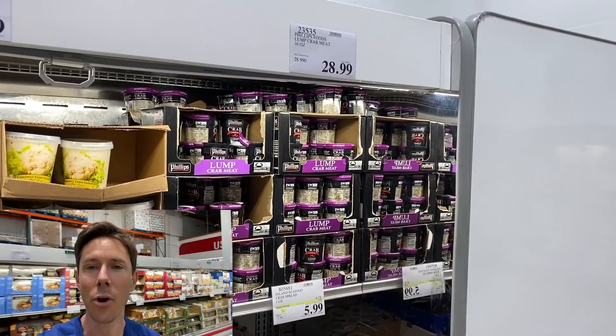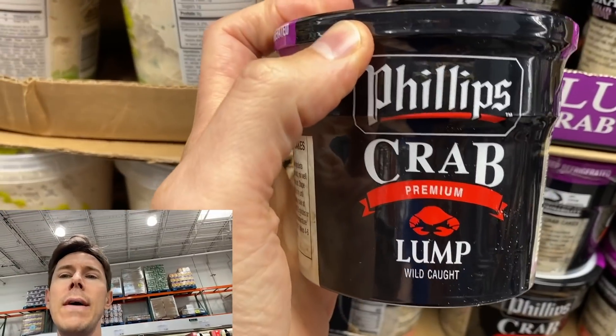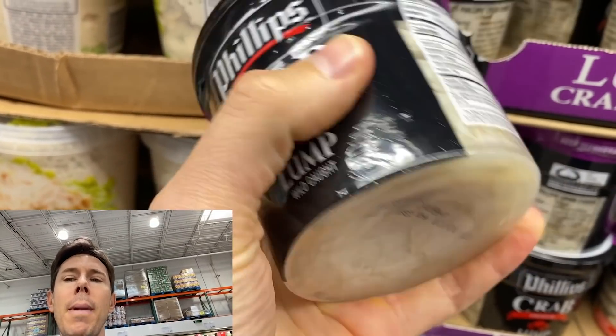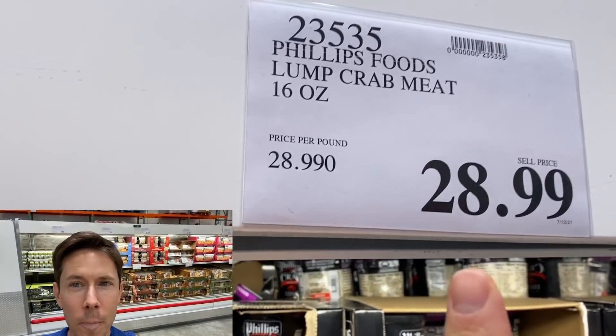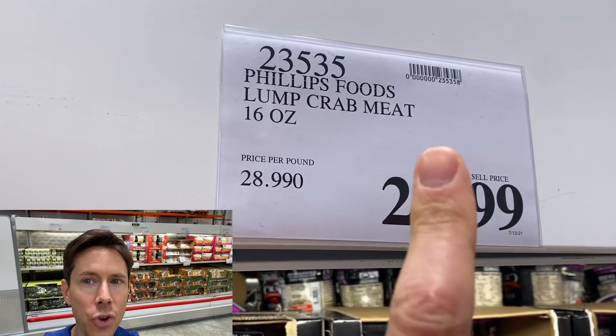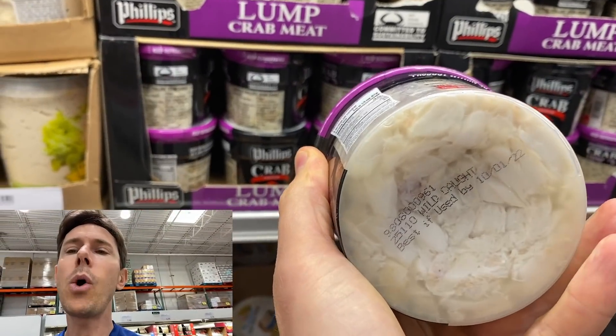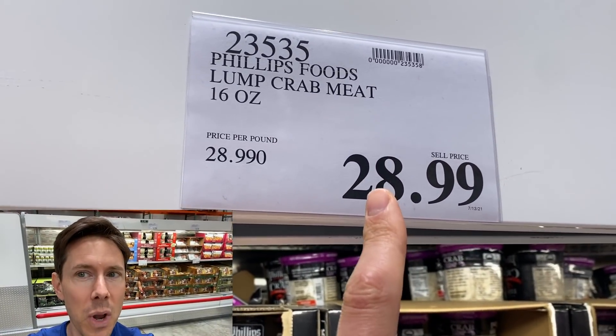If you're gonna make crab cakes, you need lump crab meat, and Costco is the place to get it because this one pound container of Phillips lump crab meat is premium. I've compared this to other ones — the meat is sweet, juicy, and premium. That price is premium too. Try buying lump crab meat anywhere else and you will literally pay twice that price. I had to buy it one time at Whole Foods and paid twice the price and it wasn't as good. This is so high quality, it's gonna make for a great crab cake. At a restaurant, one or two crab cakes is like $20-25. This is such a better deal.